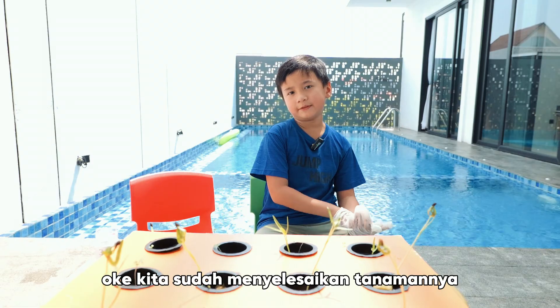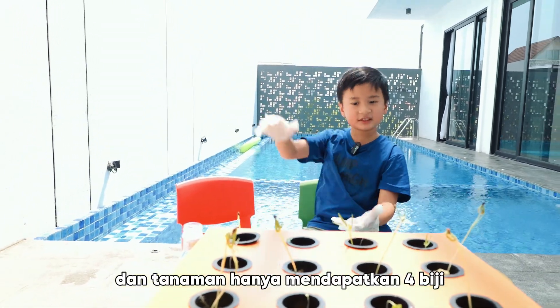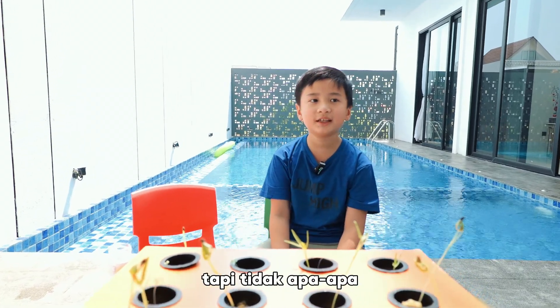Okay, we already finished the plants. The plants only get 12 spaces, but it's okay.